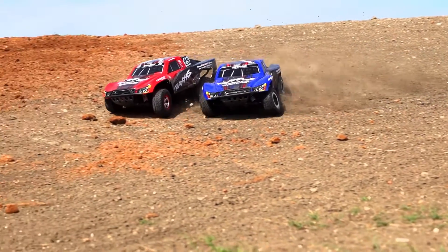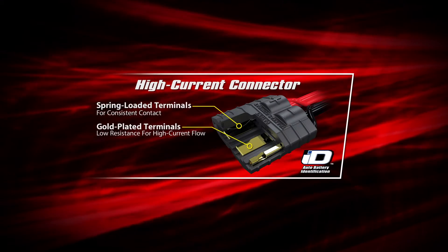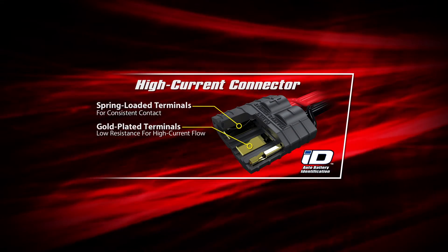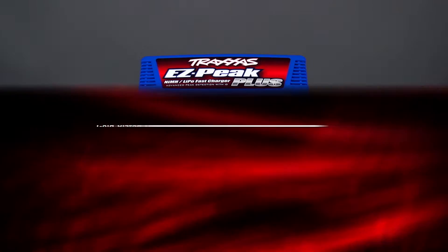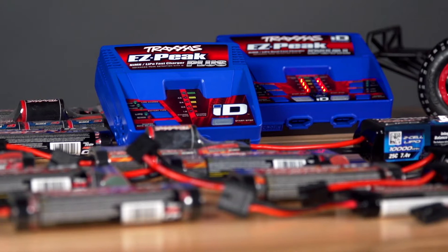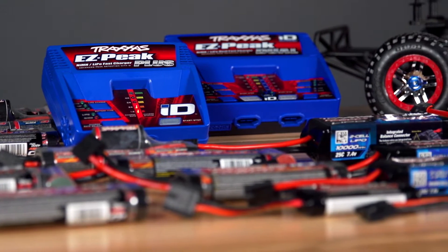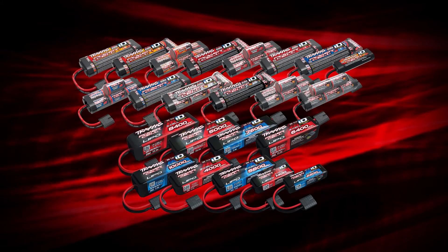For those who want to maximize power and run times, Traxxas LiPo batteries are factory equipped with second-generation Traxxas high current connectors that integrate the balance leads into the connector. With the new EZPeak Plus and EZPeak Dual Multi-Chemistry chargers, you can charge any Traxxas power cell battery quickly and safely. The new EZPeak Plus 4 Amp charger will accept all Traxxas LiPo and nickel metal hydride batteries.